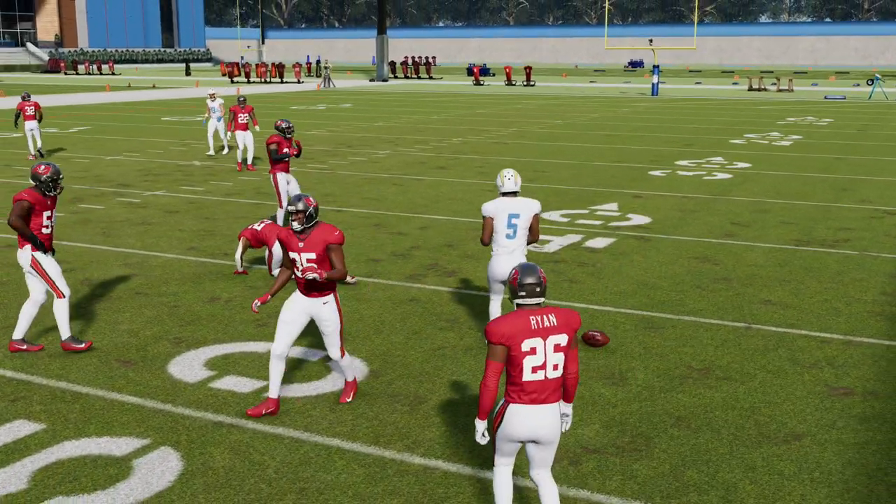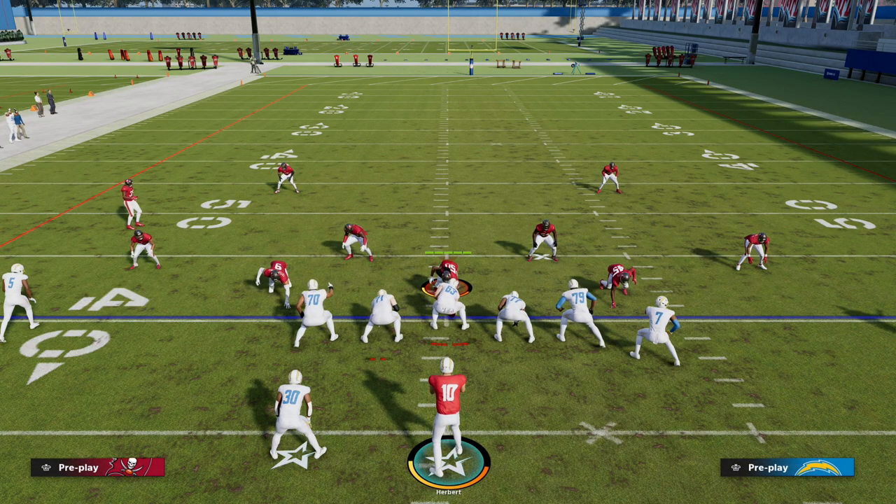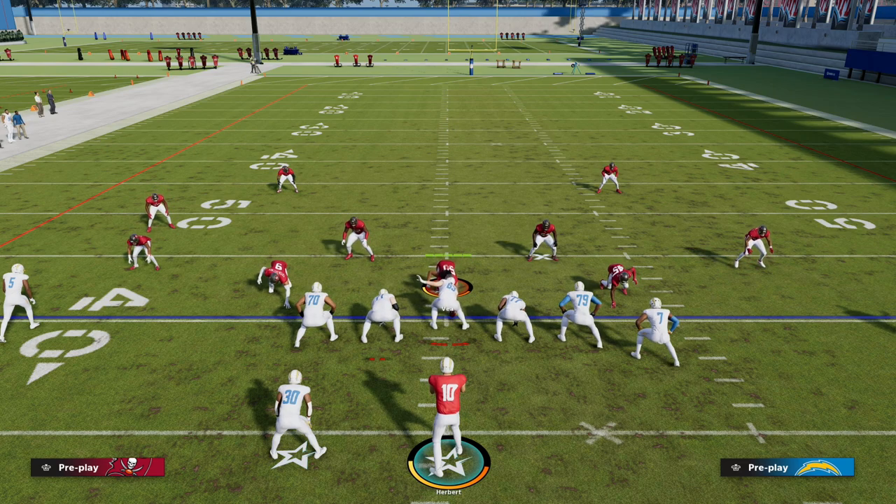This play can break down every coverage in the game - in our ebook we teach you how to do that. The utrips formation does such a good job at beating man coverage and beating the blitz, which are the two main ways people are playing Madden 23 right now. If you want to learn my entire utrips offensive ebook, join our Patreon for only ten dollars - it gets you access to all Madden 23 offensive and defensive ebooks and all updates while your membership is active.